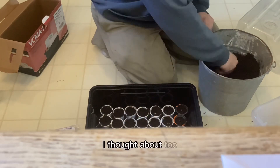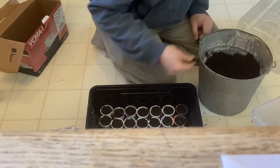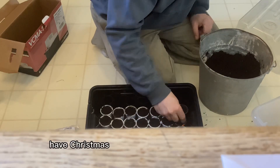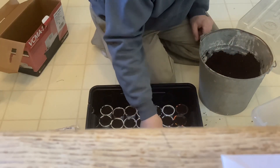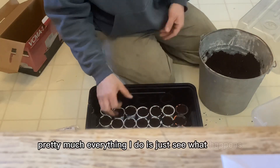I also thought it'd be kind of cool for Christmas to have a tree in a planter, just bring it inside for a couple of days, have a half-Christmas, and put it back out on the deck. Pretty much everything I do is just see what happens.